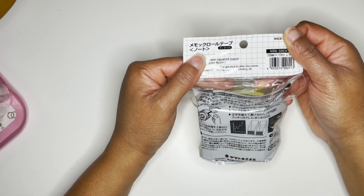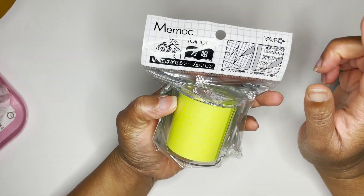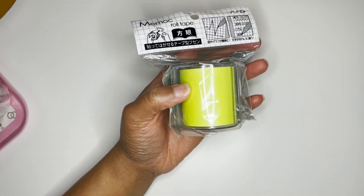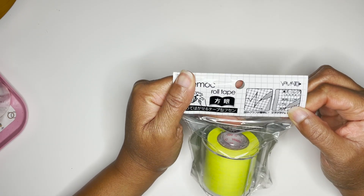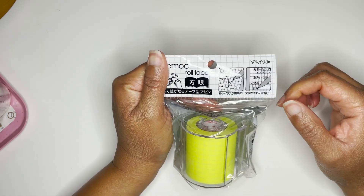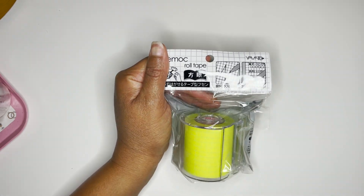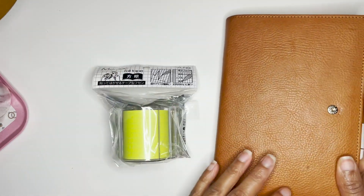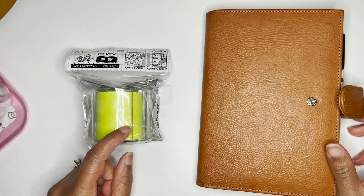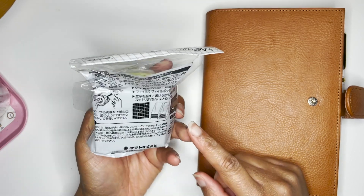First off, I got the Memoc roll tape squared paper. These are self-stick sticky notes and I wanted this for my B6 planner because I felt like I may need some more room. I'm used to an A5 planner, and my B6 is the one from Sterling Ink. Although I would prefer something more like cream or white, this is the only one they had and there are a lot of good reviews on this one.